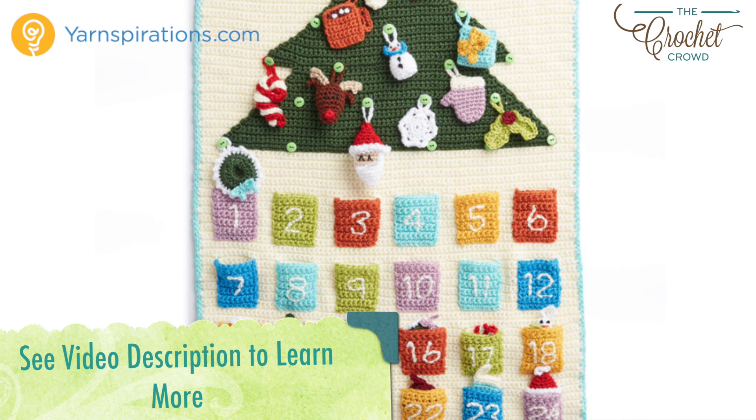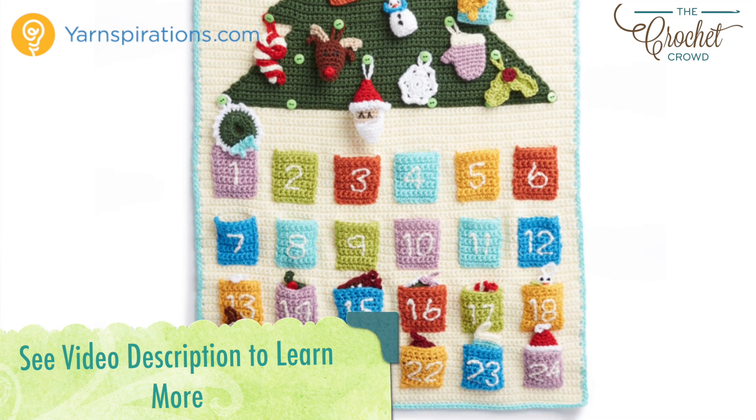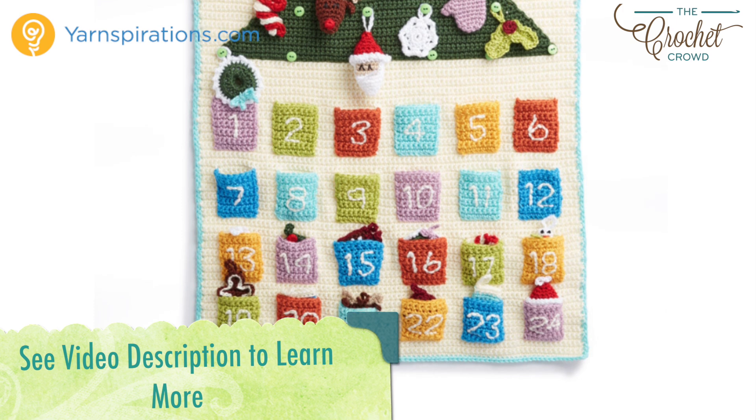The entire pattern is now available for free. For those who don't need a video, refer to the video description to get redirected to the pattern. In the meantime, let's begin with today's tutorial to advance you to the next step, and of course wishing you the very best of the festive season ahead.